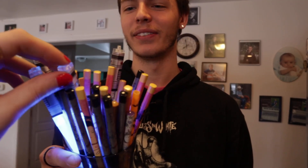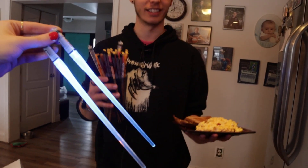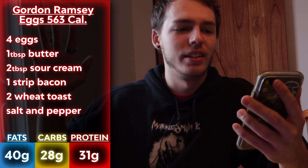All right, so I'm gonna let the camera lady pick which chopsticks we'll be using today. For the entire day? Yeah. I want to go lightsabers. Lightsabers — okay! We're going blue. Blue lightsabers is what we're going for today.